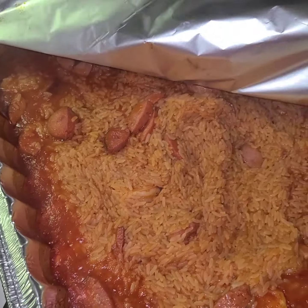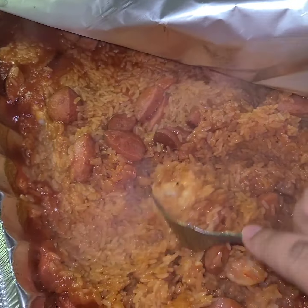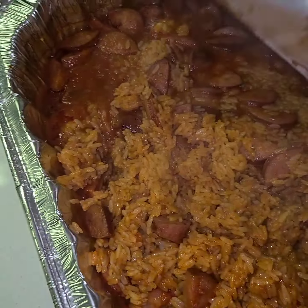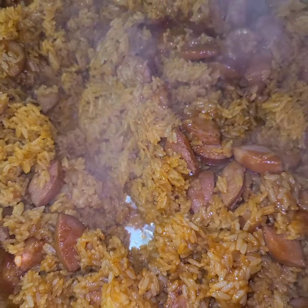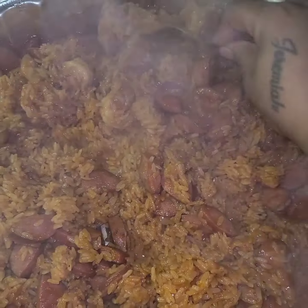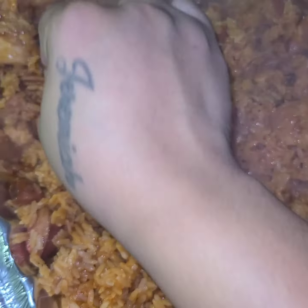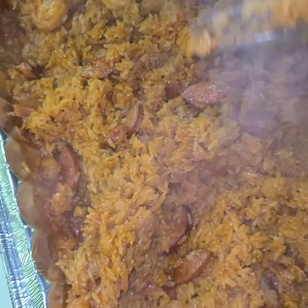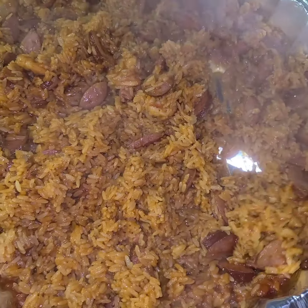My red rice has been cooking for about 10–15 minutes. You can see the water and liquid is drying out, so get a fork and move it all around — roll it around, making sure you're putting that rice everywhere the liquid is. Keep doing this every few minutes so all the mixture can be absorbed by the rice and the rice begins to soften. I'm going to put this back in for about another 15 minutes.